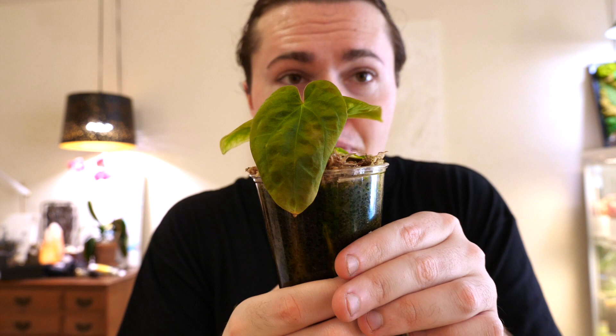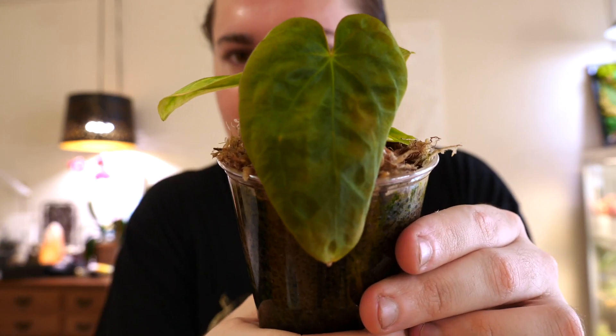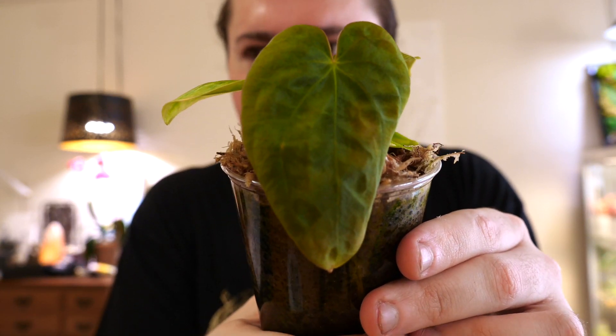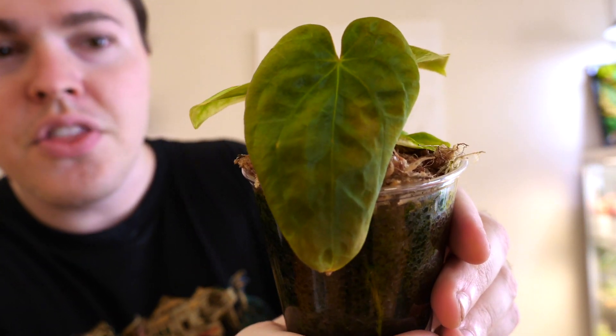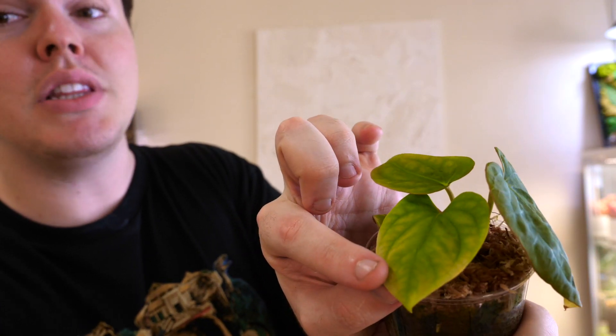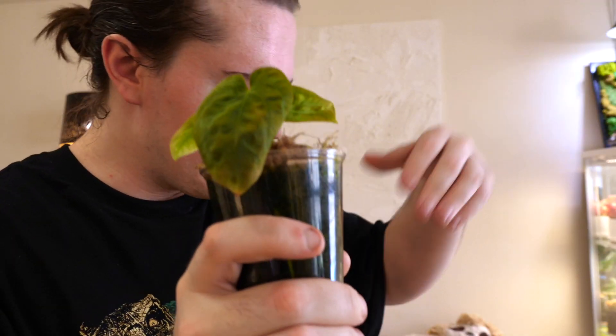Fluval Stratum has just been a game changer. It's not like everything is perfect — I've had things rot in Fluval — but the aeroids seem to really like it and the roots grow in it very well. The leaves are probably lighter than usual because I'm blasting it with light; they tend to prefer shade, so that might be too much light. It's a finicky boy, we'll see how it goes. I'm going to put him back into his little home and onto my windowsill.